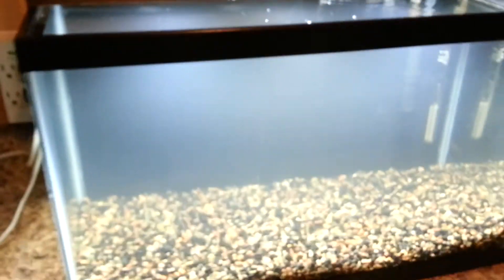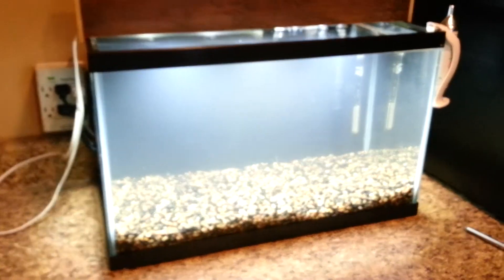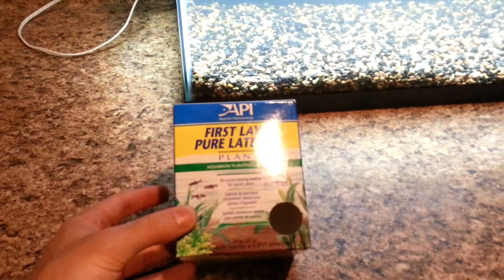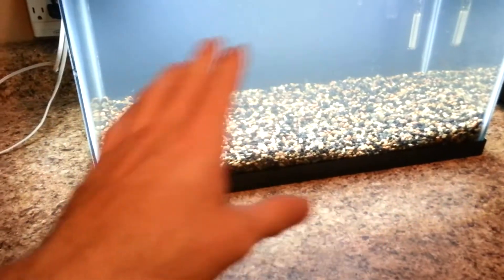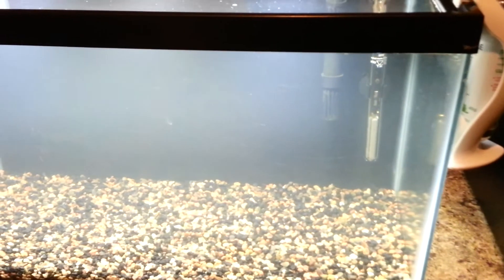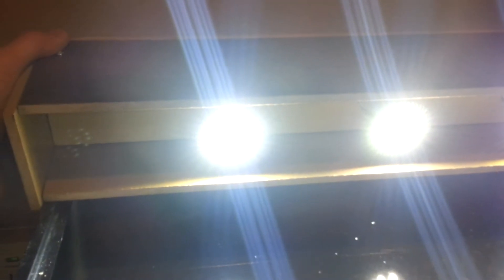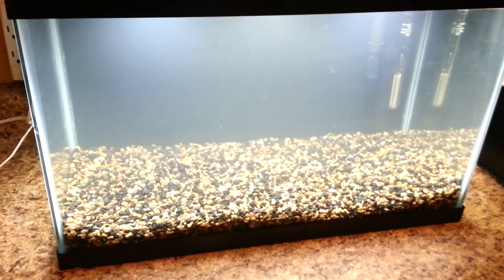So let me plug it in for you — there it is, on. I just set up this tank about 10 minutes before recording, so that's why the water is a little cloudy. As you can see, they are just stupid bright. 560 lumens, 6.4 watts each on this little 10 gallon tank — that's going to be 1.92 watts per gallon and 8.4 lumens per square inch.